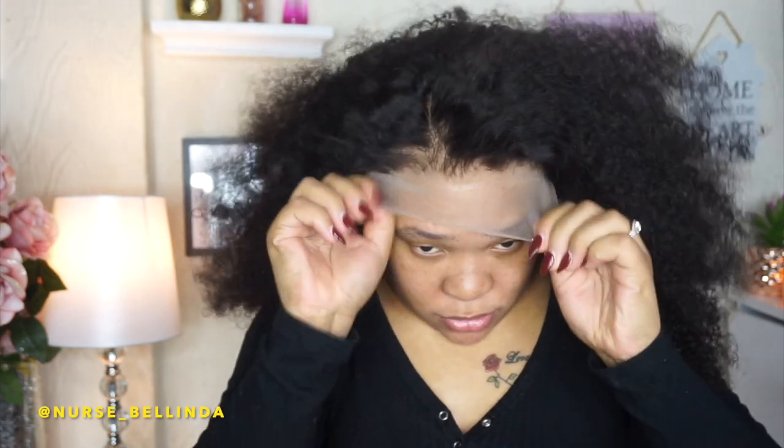I could have used the Ghost Bond, but because I don't want to wear this wig long-term — I don't like to sleep in my wigs, so I take it off at night — there's no point. So I'm going to use my foundation and apply the wig. As you can see the wig is slightly too light, so I'm going to apply foundation and just get a feel for how it looks on my head.